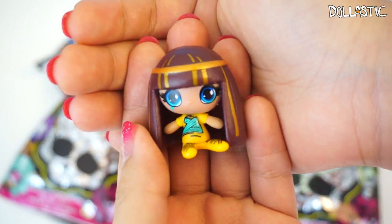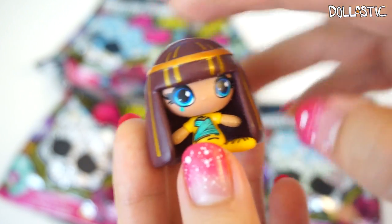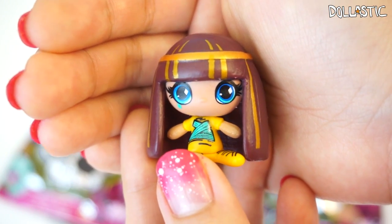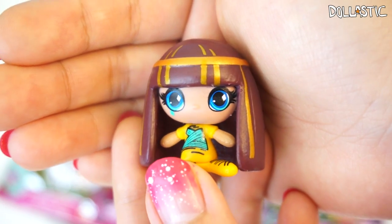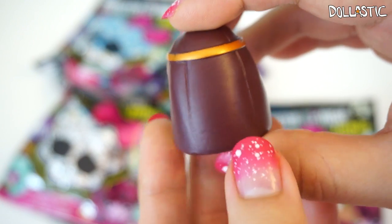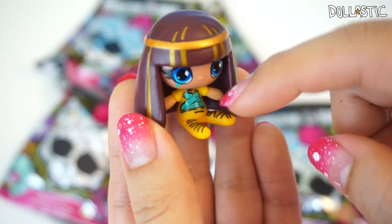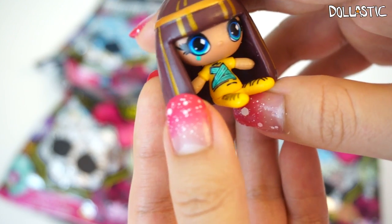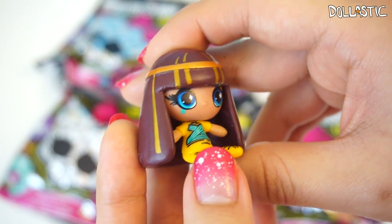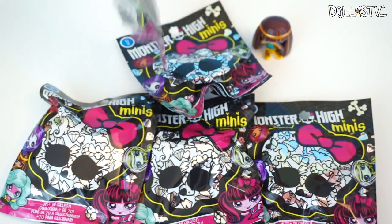Cleo is one of my favorite characters from Monster High, and she looks absolutely cute. I love her huge eyes. She even has her little diamond painting under her eye. They actually have little shapes inside their eyes, which I think is really cute. The metallic gold paint they used on her is super metallic and shiny. Her body is not metallic though, but the paint job is actually quite nicely done. She's so cute, and her eyelashes are just painted on so nicely too. So the first one I got is Common Cleo from Original Ghouls.